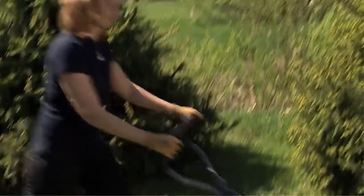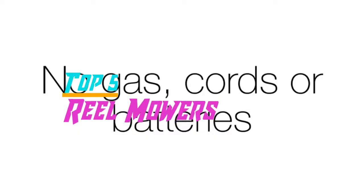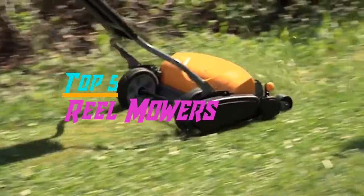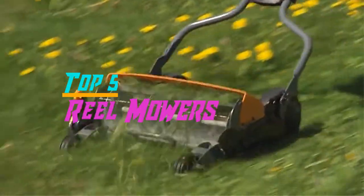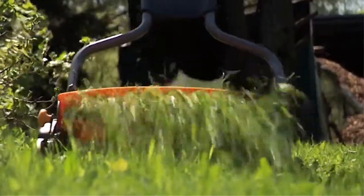Hello everyone, welcome back to the Review Pro. In today's video, we are going to check out the top five best reel mowers in 2019. To see the price and more information about these reel mowers, please check out the links down in the description. So let's dig into the video.